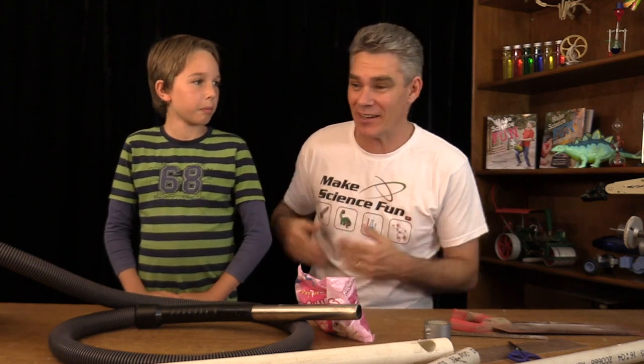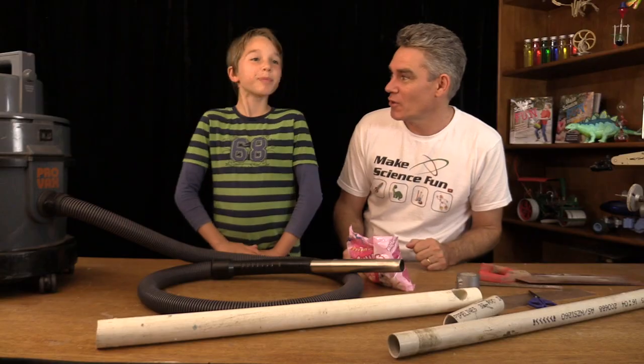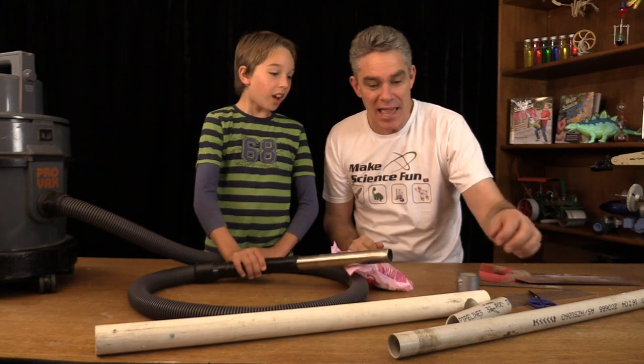G'day everybody, I'm Jake from Make Science Fun. This is Sam, my little helper. And today we're going to make a marshmallow cannon — almost like a bazooka. It is so simple!